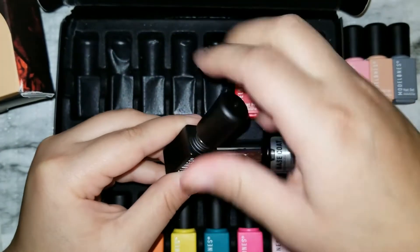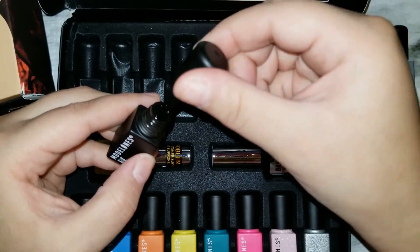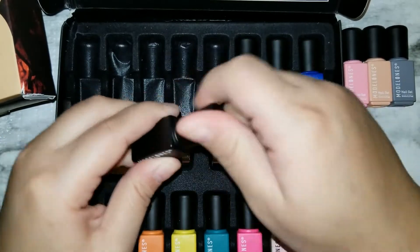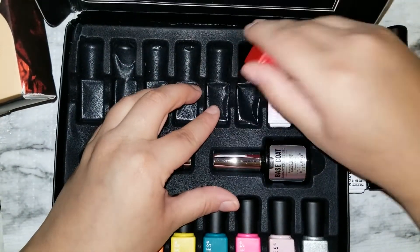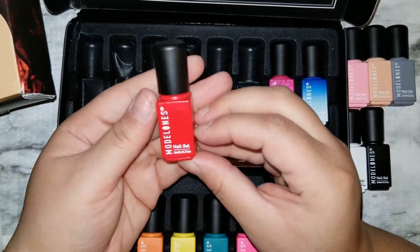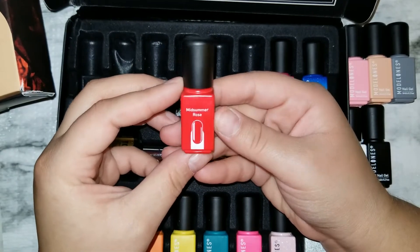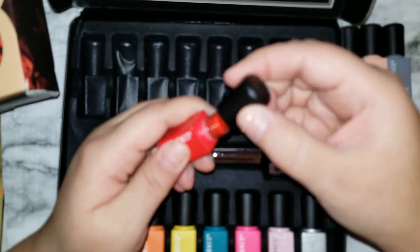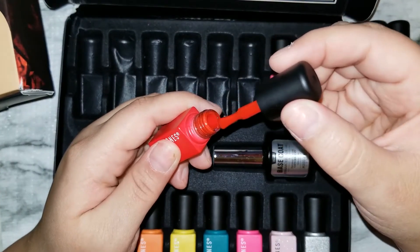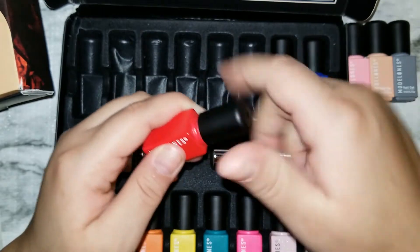This is the black and this one's in 'Black Lava.' It's just your typical black — I'm so excited for this. And I have a red here; this is 'Midsummer Rose.' Look at that, very nice.